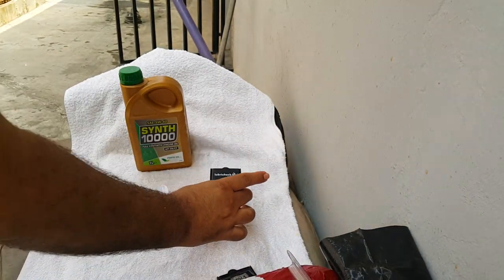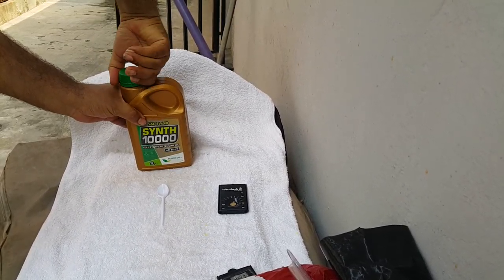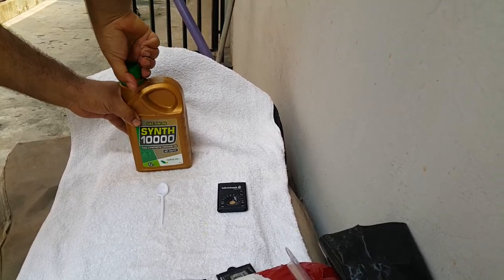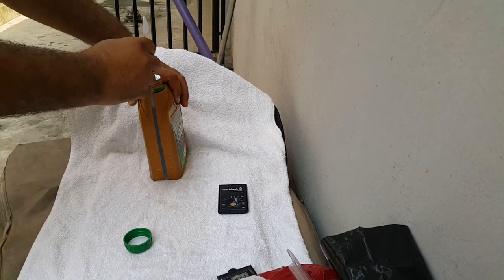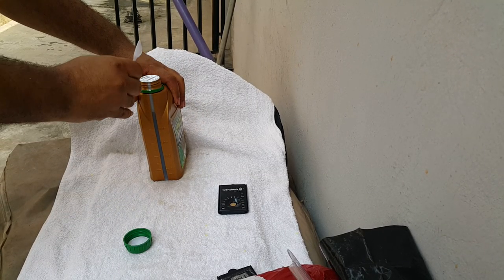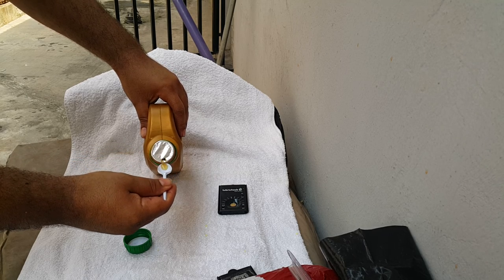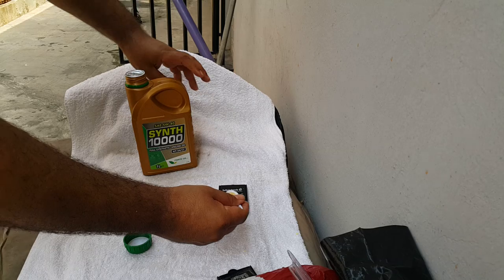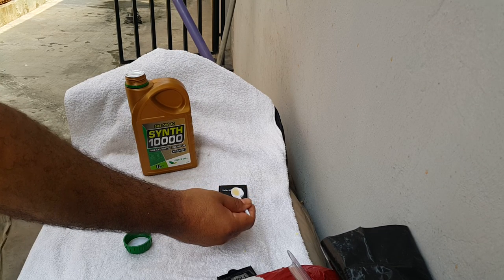Now we'll put that down. It's a brand new keg, so I'll open it up. There's a nice seal there — puncture it. Take a few drops of oil and we'll put some on the sensor.